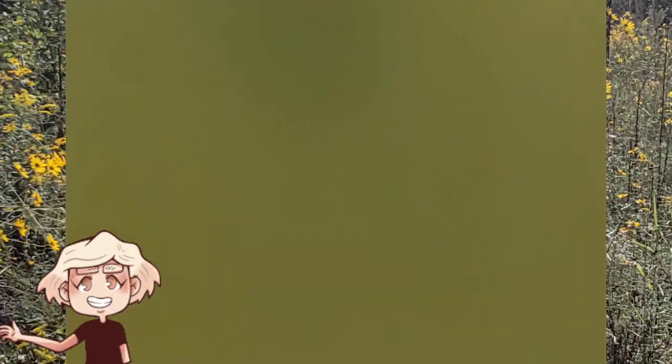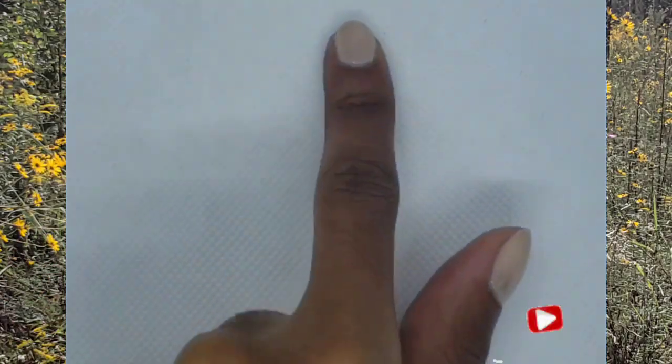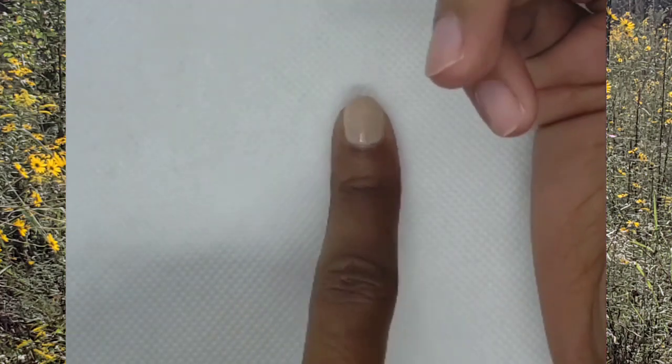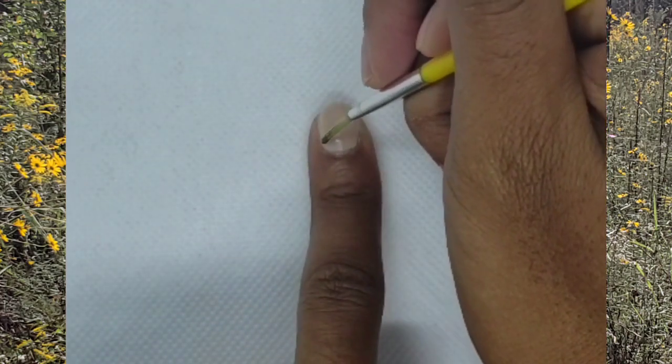Hey guys, welcome back to my channel! If you're new, what you waiting on — hit the subscribe button. As you can see, I went ahead and painted my nails nude, and now we're going to do the green stem of the flower.